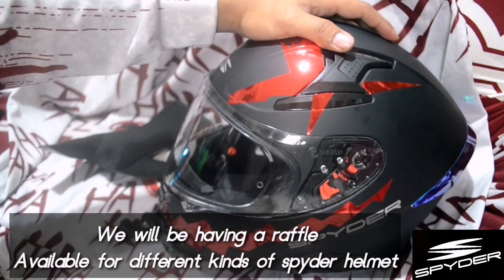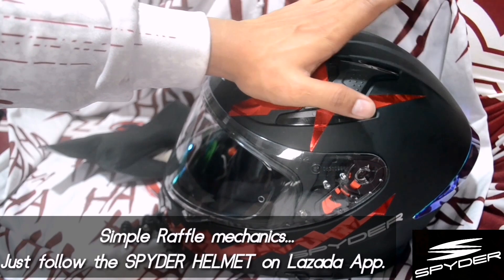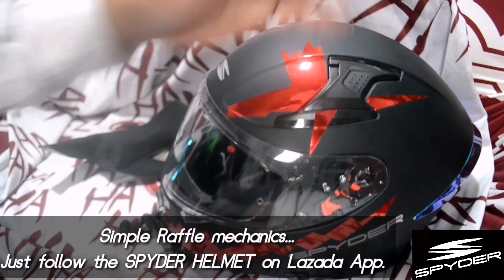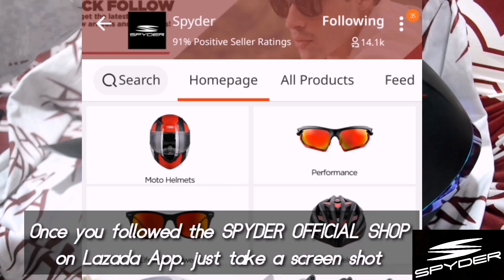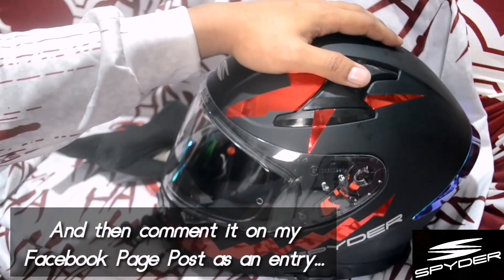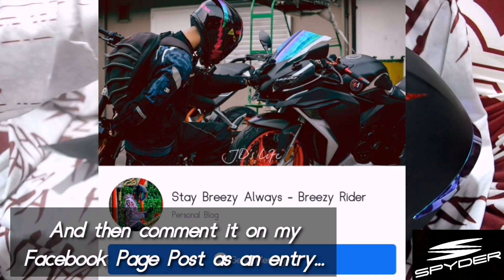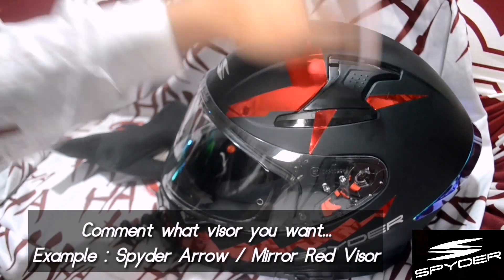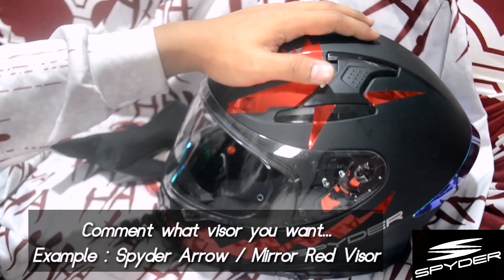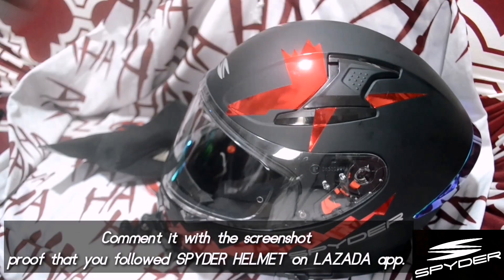Also guys, we'll be having a raffle for all kinds of Spider helmets. The mechanics are very simple — just follow Spider's Official Store on Lazada. Then, once you've followed, take a screenshot and comment it on my Facebook page on my post. Specify what you want — for example, if you have a Spider Arrow and want a red mirror visor, comment 'red mirror, Spider Arrow' and post the screenshot.